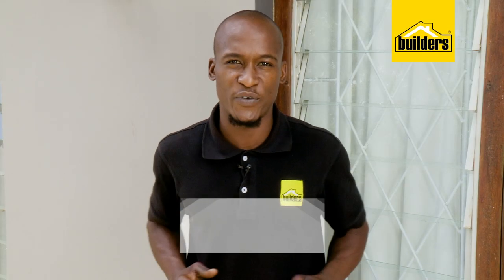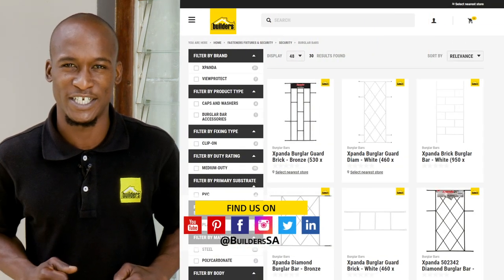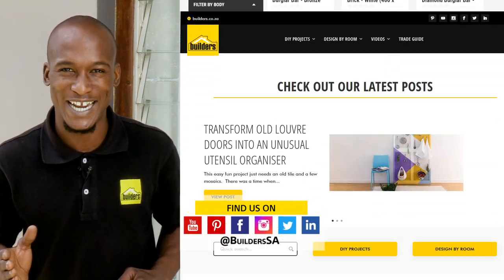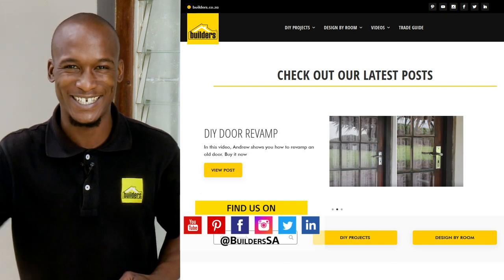Builders does have a range of burglar guards available both in-store or online at builders.co.za. And for more videos like this, check out the blog on the website. Get to Builders, get it done.